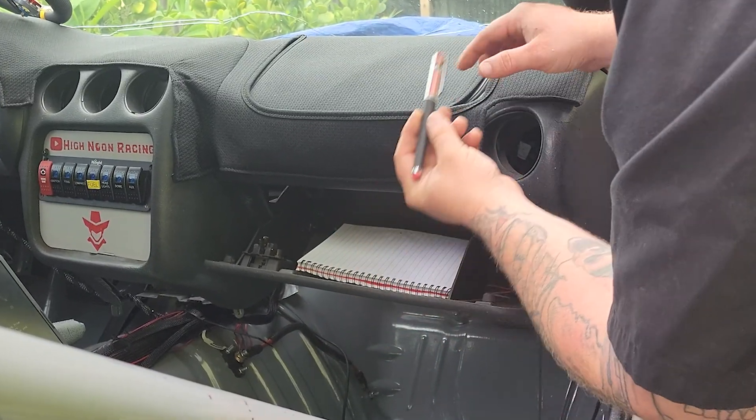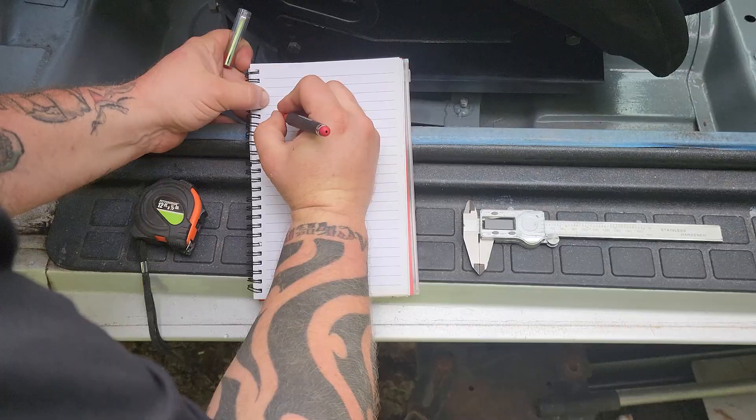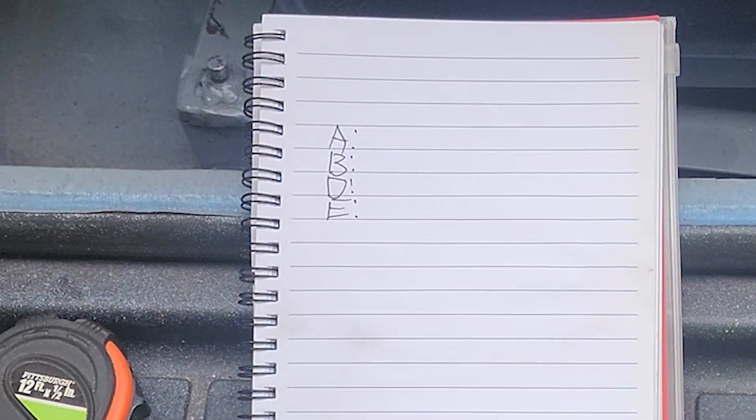First, grab a piece of paper and a pen, then a tape measure and some calipers if you have. Now write down on a piece of paper: A, B — don't worry about C. C will be determined by the driveshaft shop that you choose later on — D, and E.